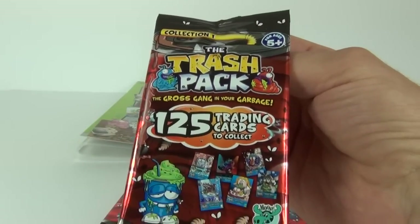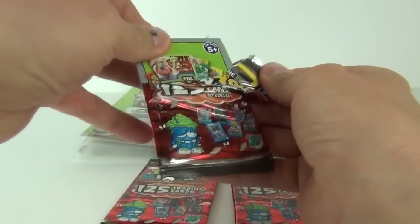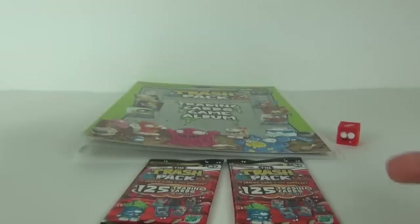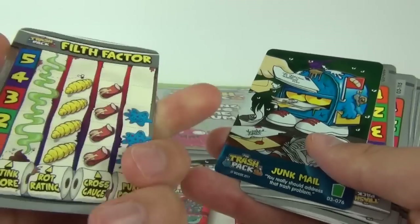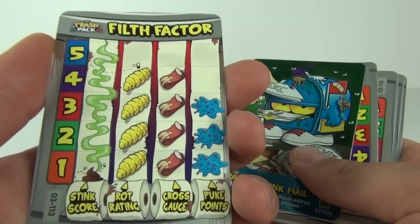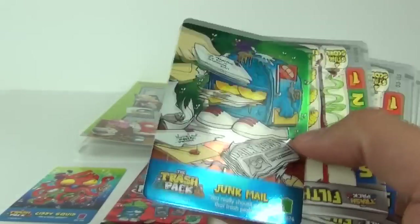This is collection one — 125 cards to collect in this first series, ages five and upwards. We get the games booklet inside which shows you how to play using your trashy dice. We have a rarity rating — it's a Special in purple — it is a Giddy Squid. On the rear you have your filth factor, which are the stats you use when playing the game.